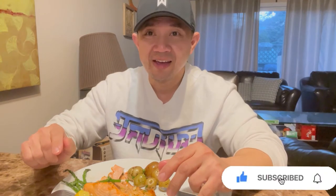Hey guys, if you're new to my channel, thank you so much for watching my videos. Don't forget to subscribe and click the notification bell to be notified of my upcoming videos.